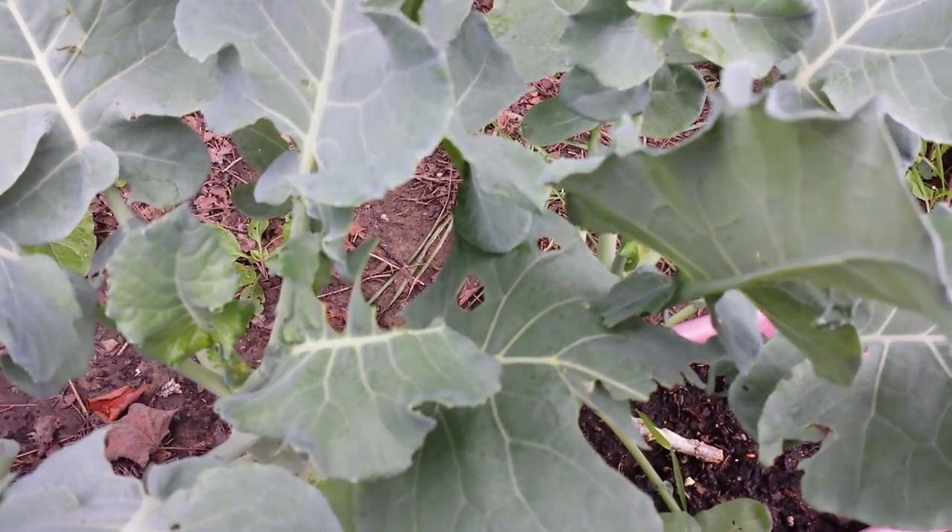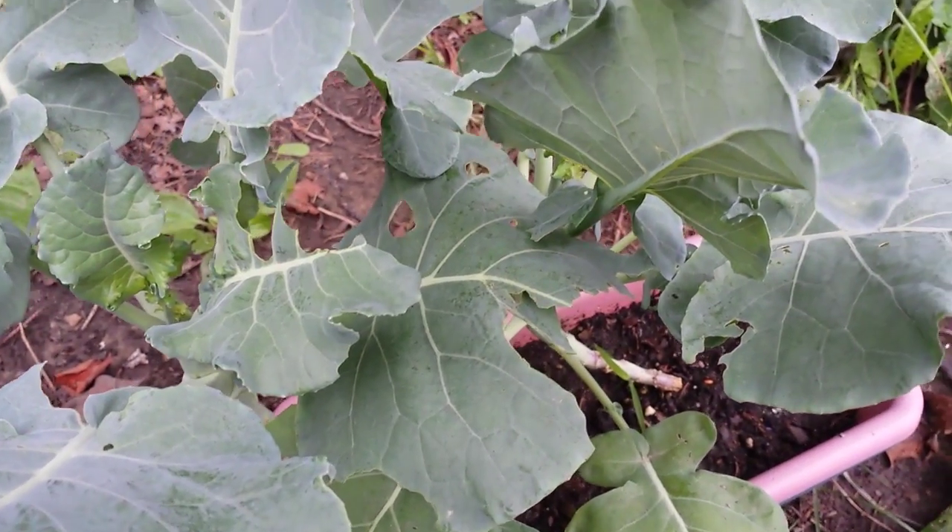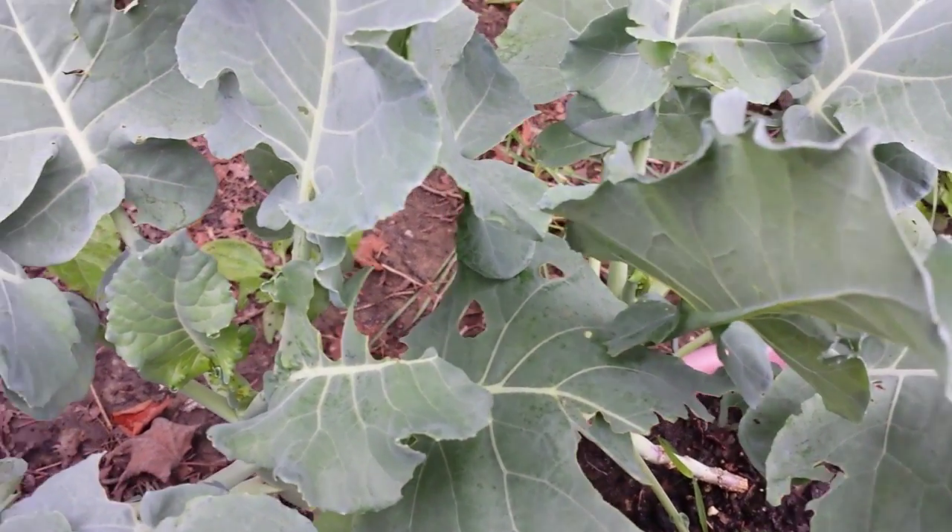There you go — that's how I organically take care of cabbage butterflies. I've also got an organic tonic that I spray for prevention; I'll throw that in the description. Anyway, hope that helps, and let's grow together.